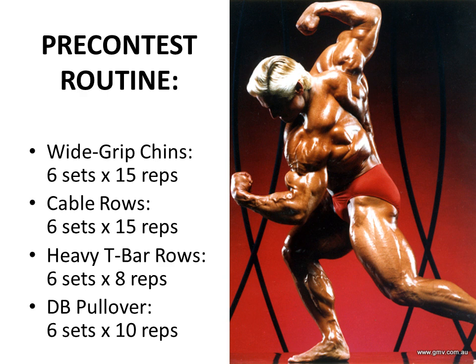Check out this awesome three-quarter back shot of Tom Platts. Look at the thickness on his back - incredible. What a great shot.